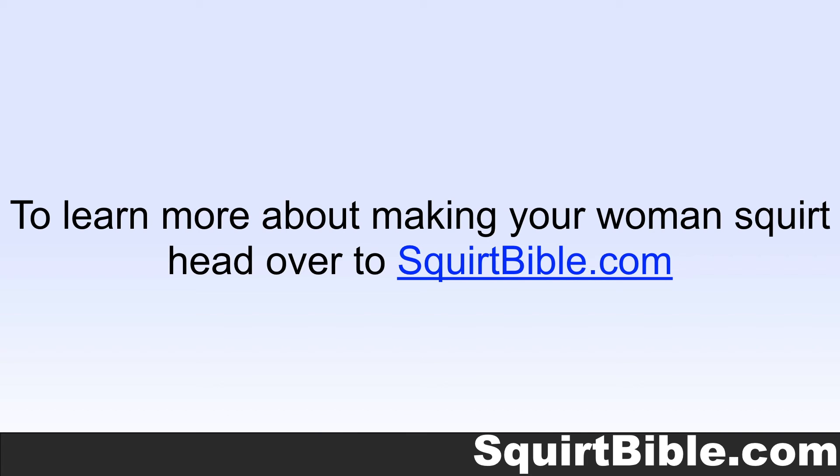To learn more about making your woman squirt, head over to squirtbible.com.